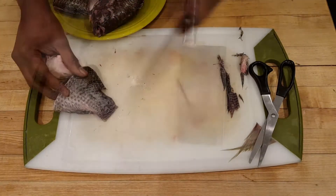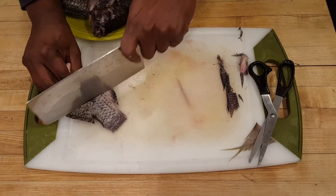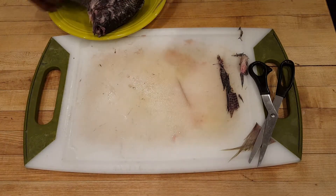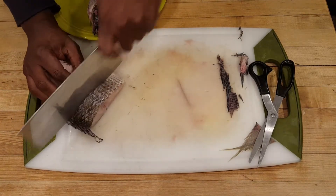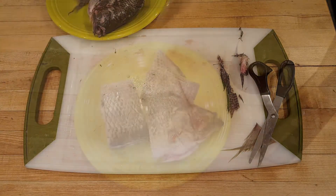I'm going to put a couple of slits down so it cooks evenly through — in the thick parts. Just a light slit. Don't go through all the bone, just a little slit. That should do it.